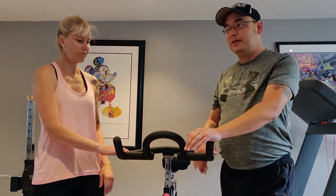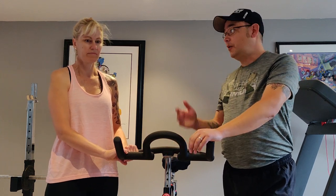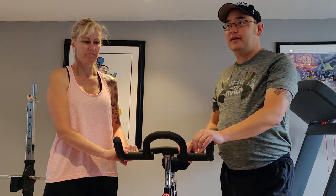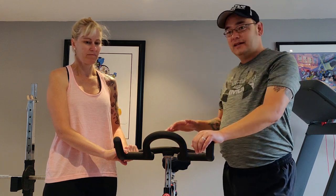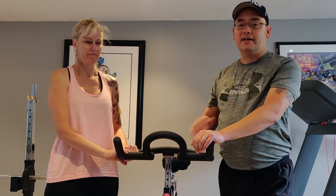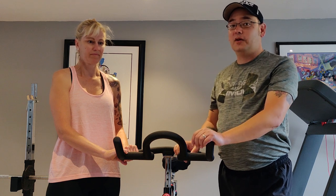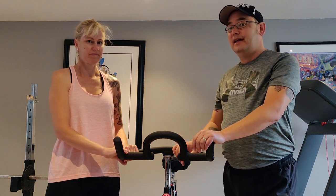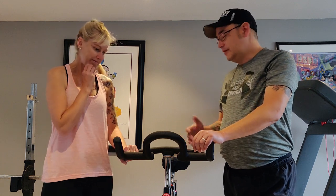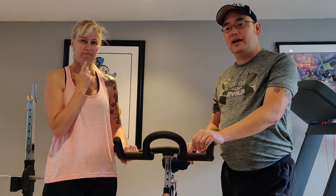We didn't want to go down that route because we do a fair bit of spinning. We're both members at GoodLife and we go there quite often, but we decided to expand our home gym a little bit because sometimes it's a little crowded. There's only one GoodLife where we live and it is quite busy, so a lot of times we like to work out at home — it's just more convenient and saves a little bit of time.